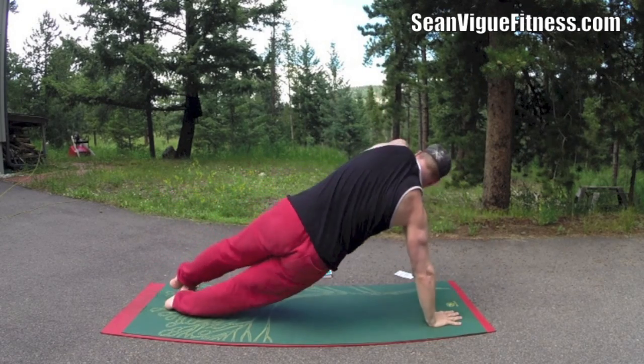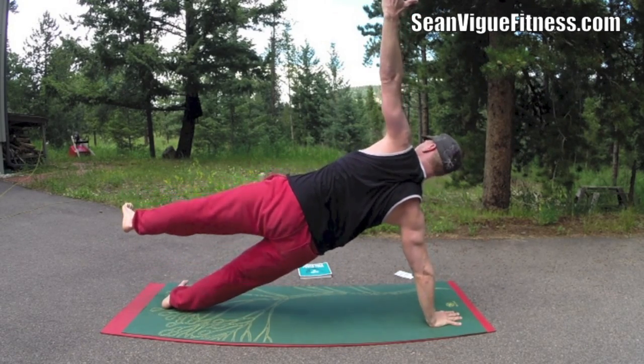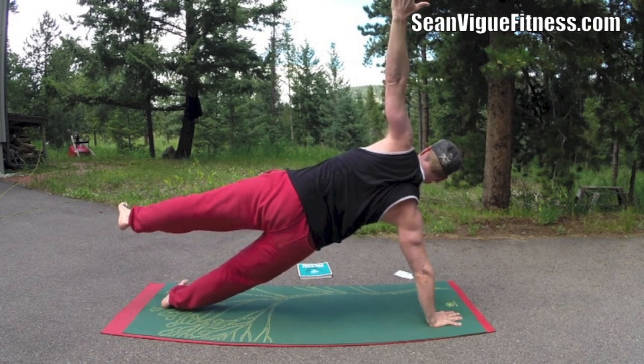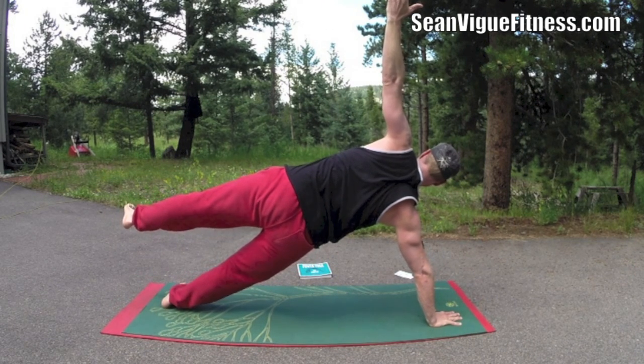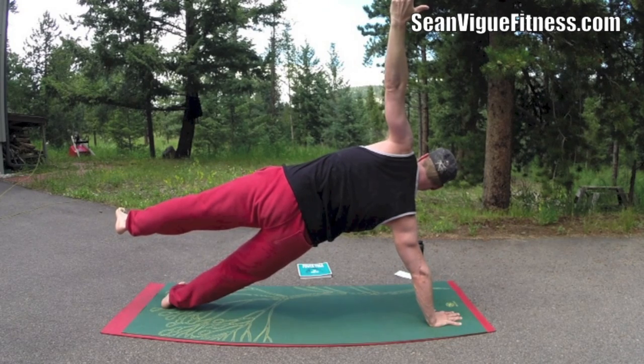Come to the other side. Find your side plank. Take your eyes up to the top hand if you're able. Slow and deliberate. As I said, we're going to vary the duration of these poses. And once you get the book, that's up to you.